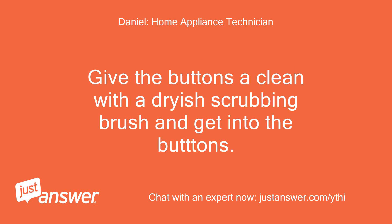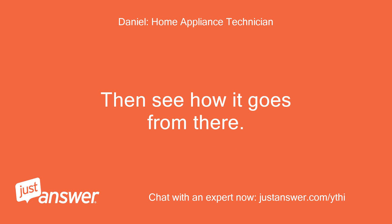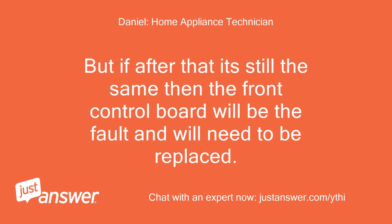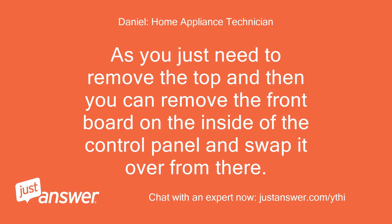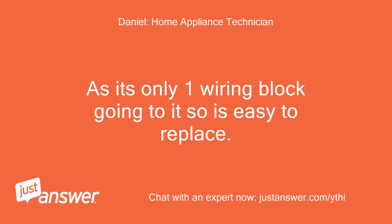Give the buttons a clean with a dryish scrubbing brush and get into the buttons, then see how it goes from there. But if after that it's still the same, then the front control board will be the fault and will need to be replaced. Fitting this isn't too bad of a job — you just need to remove the top and then you can remove the front board on the inside of the control panel and swap it over, as it's only one wiring block going to it, so it's easy to replace.